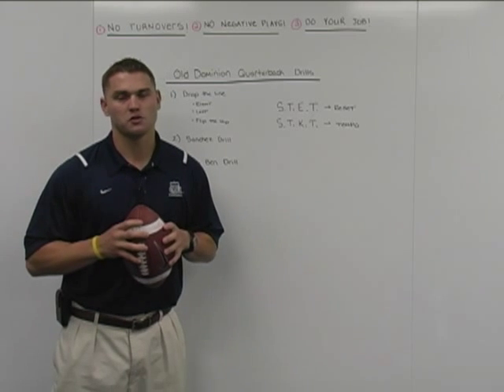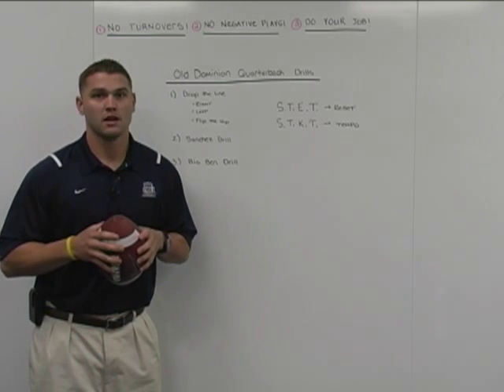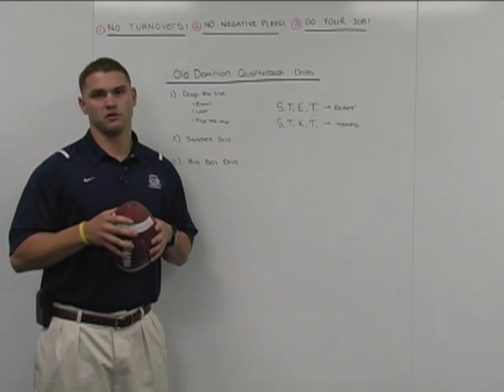Hi, I'm Ron Wickham, Quarterbacks Coach at Old Dominion University Football, and we're doing our second video for ODU for PlayDay.com. Today, what we're going to be going over is quarterback drill work — a lot of the drill work that we've done this past fall and spring at Old Dominion University.